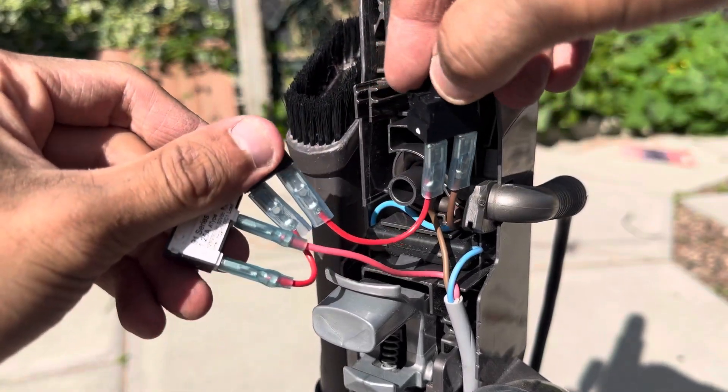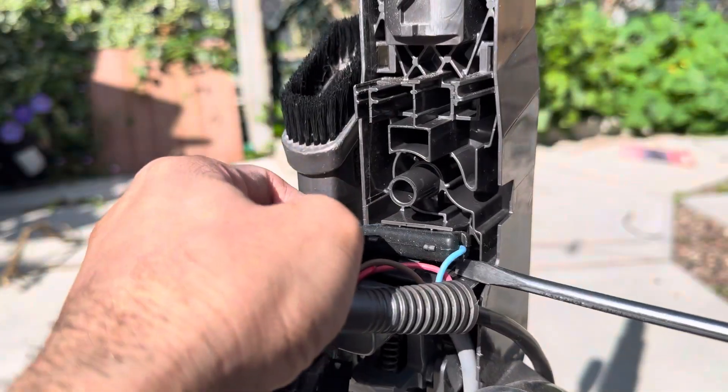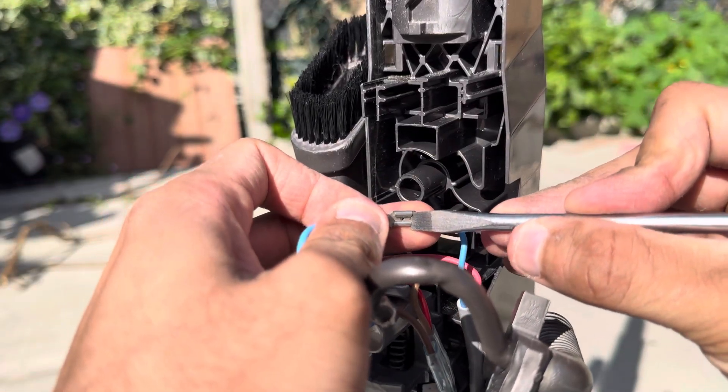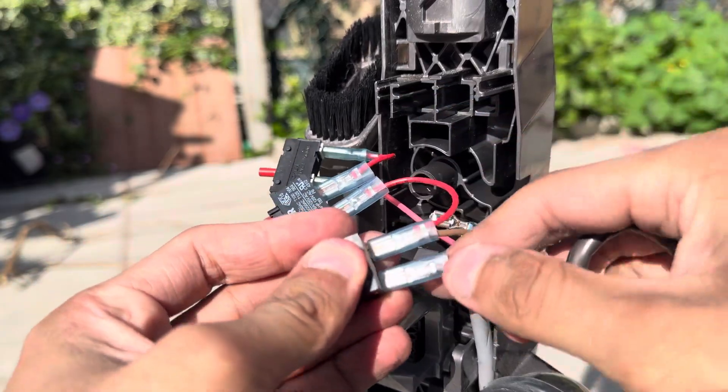This is what the wiring looks like. Lift up the cable with the cable protector along with this little block right here. Unclip this block. There's a little clip on here — separate the two wires, and also the wire from the cable connecting itself to the switch.